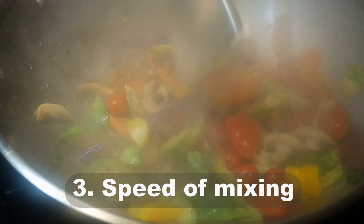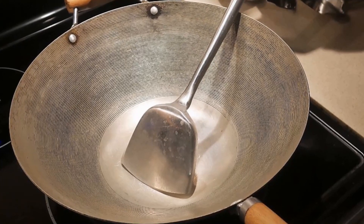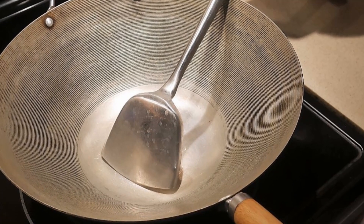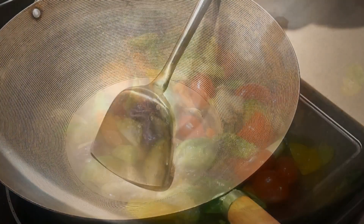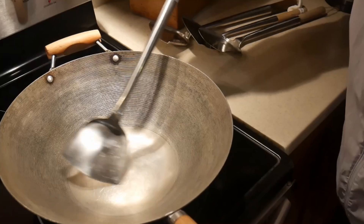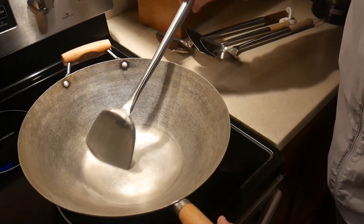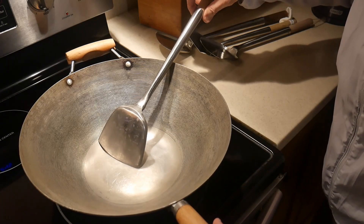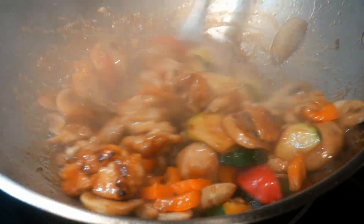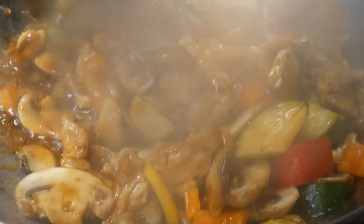Number three: the speed of mixing ingredients in the wok is incomparable with a wok spatula. The angle between the stem and the blade of the wok spatula is designed in such a way that it fits the contour of the wok. This allows the blade to glide freely over the surface curvature of the wok. Consequently, you can stir the content in the wok at a speed much faster than any other spatulas. Speed is very important when stir frying under high heat, since the heat is concentrated on the bottom of the wok — you want to cycle all the food ingredients through that area as quickly as possible.